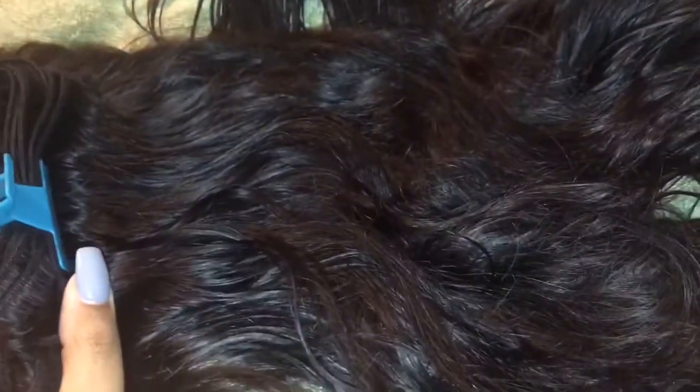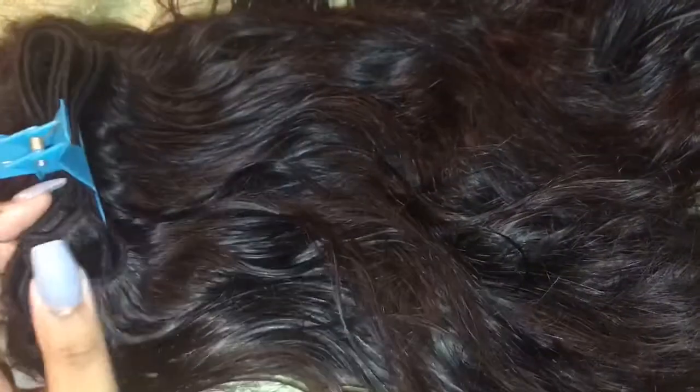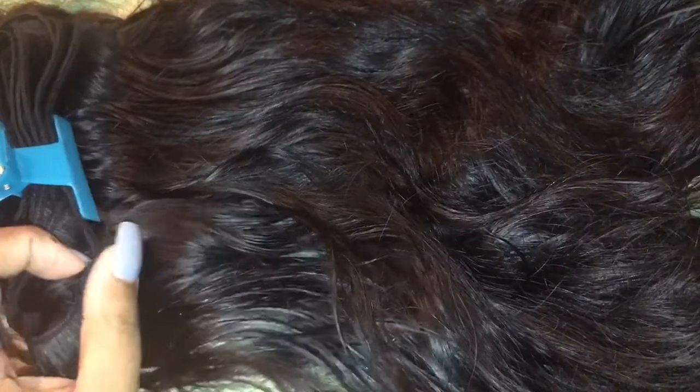I did decide to go ahead and blow dry it. I just used some biotin shampoo I got from Marshalls a few months ago, and then to condition it I used the Aussie conditioner. The hair is like amazing, it's so soft. I'm just giving you another update to let you know that this hair is very nice hair.